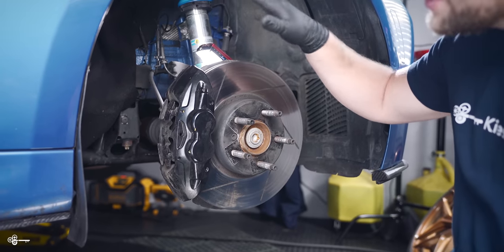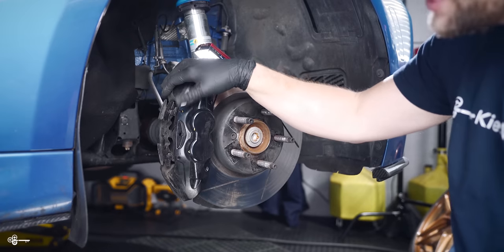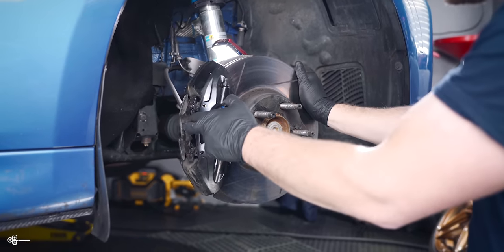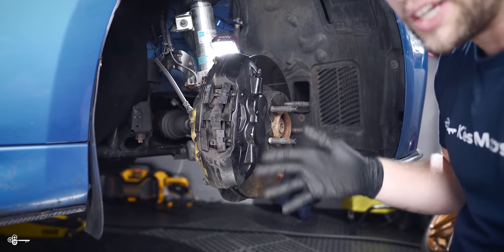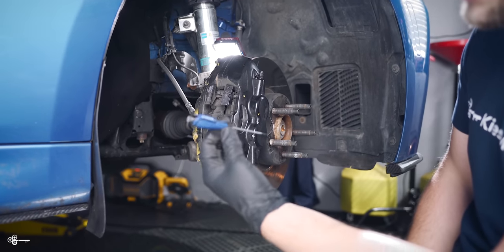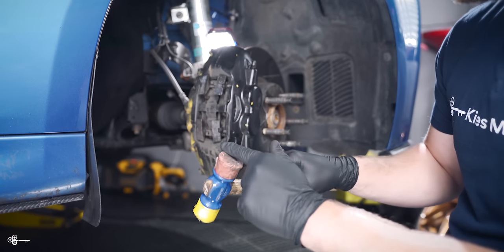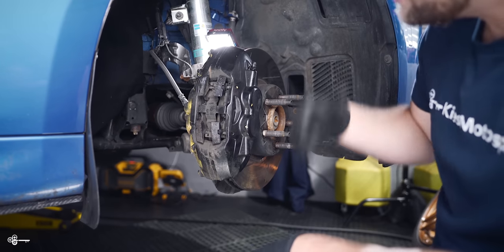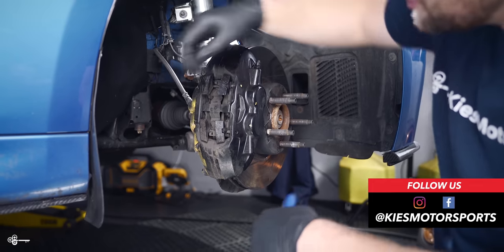So once again, the pads that we're going to show you how to change are with the Brembos — they look like this. You might have gray ones, blue ones, or yellow ones covered in black paint just temporarily. It is so easy to change these pads. Even if you're at the racetrack, it's super easy to do. All you really need is some kind of pin or even a little tiny screwdriver, and then some kind of mallet. I like this one because it's plastic and rubber, so if you miss, it's not going to do much damage. The brake pads are held in by a pin here and a pin here with a little spring.